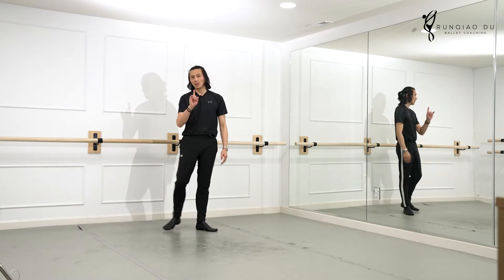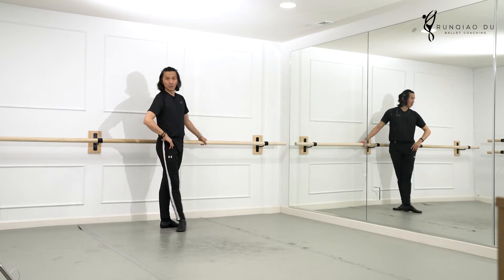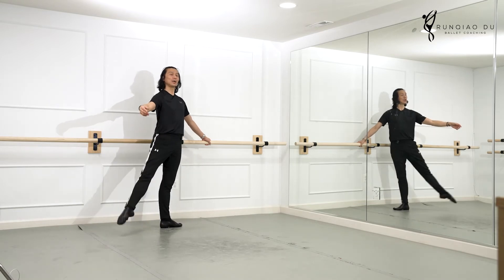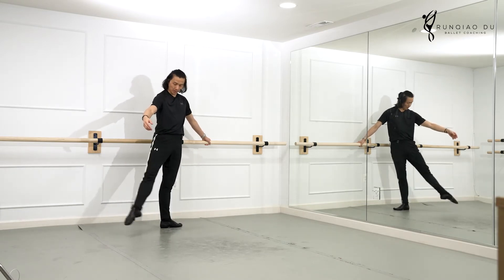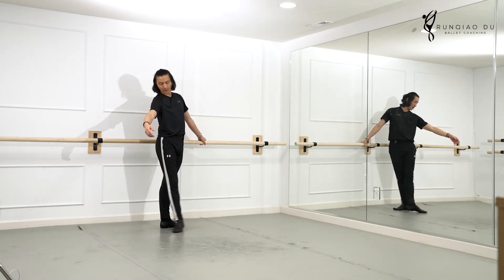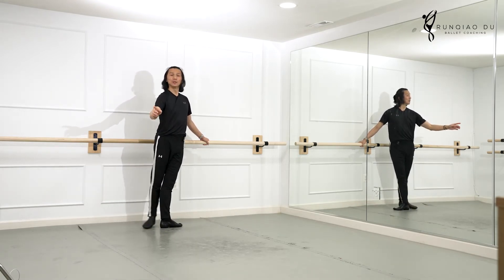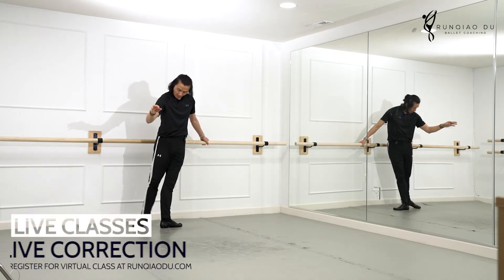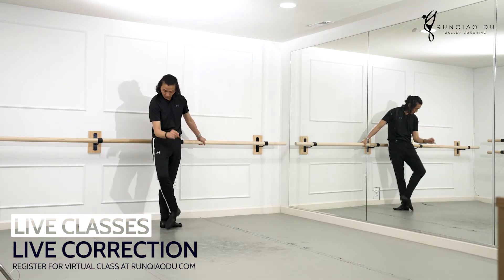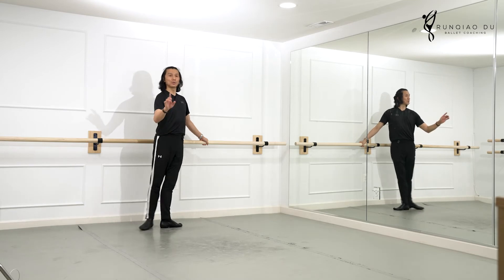This exercise helps out — and one and two and three and four, side and side, and one two back three to the back, three to the side, and one two three four five six seven, in and in, and one and two, one and two, and one two three front, two three side, two three.